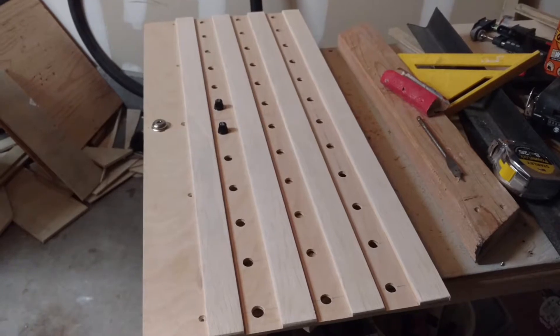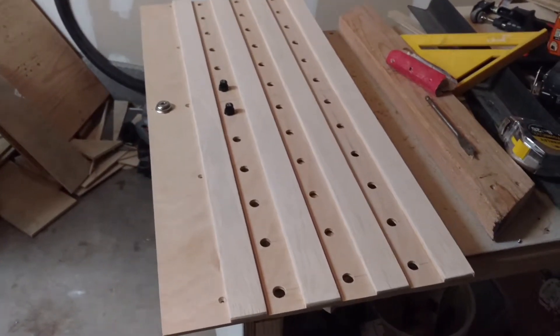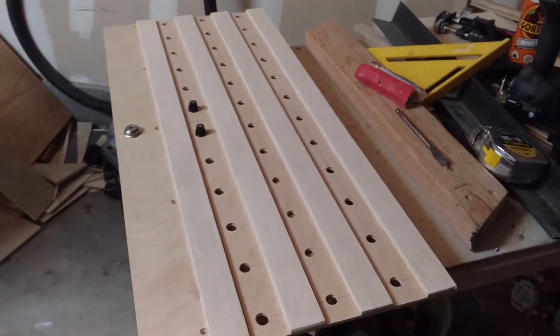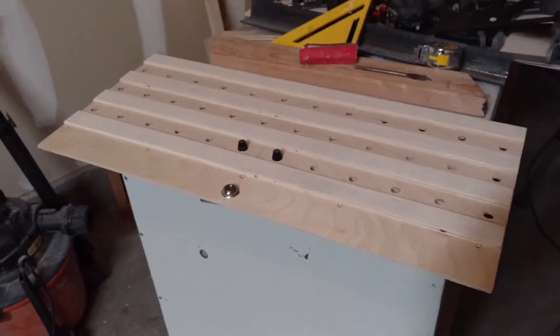Hey everybody, what's up! Chris here from Jet Sim Flight, and today we're going to be looking at the upper overhead panel in our Embraer 145 project simulator.